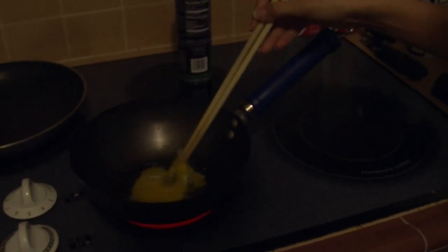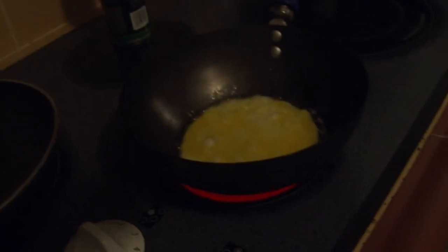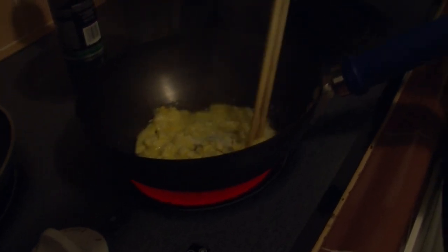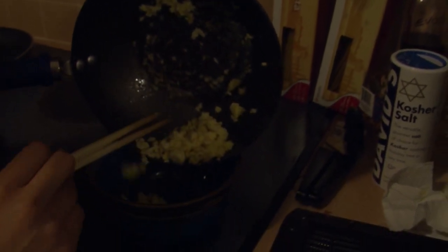So now your egg is frying a little. Just cook the yolk. Now that your egg is cooking, put your egg into a separate bowl so you can cook it with your rice later.